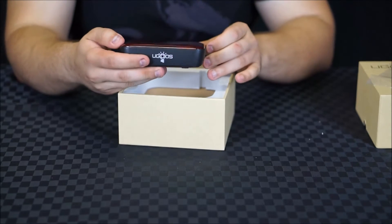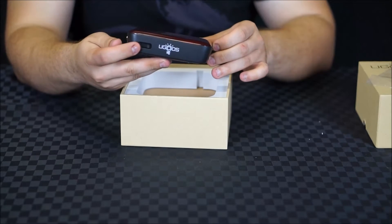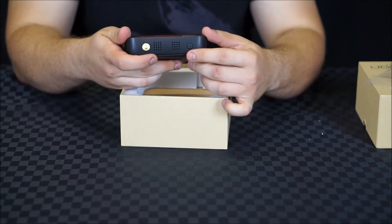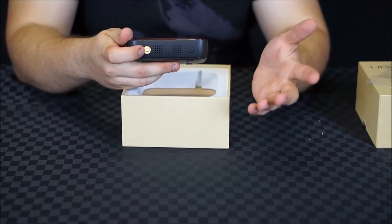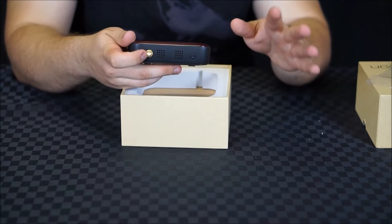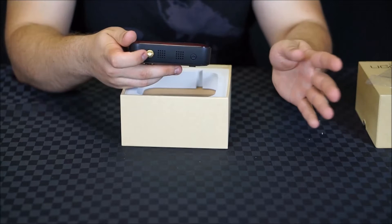At the front we've got the branding and an infrared port. On the side we have the power button, extra ventilation, and a standard Wi-Fi antenna connector — which is great to see, as it means you can replace the antenna with another compatible antenna.